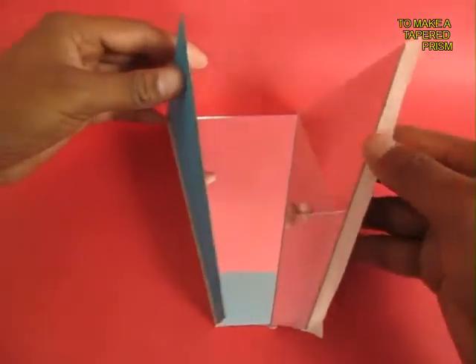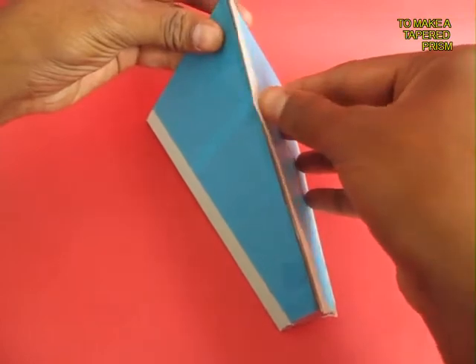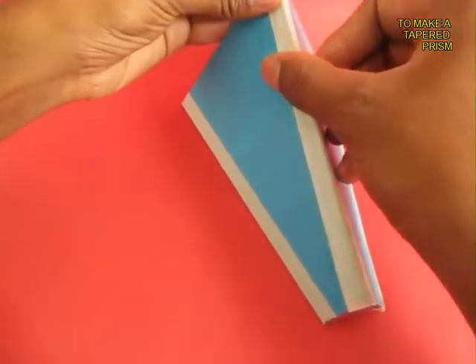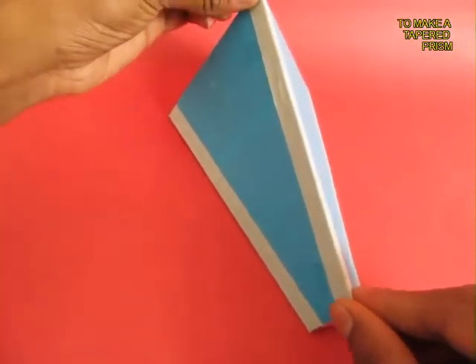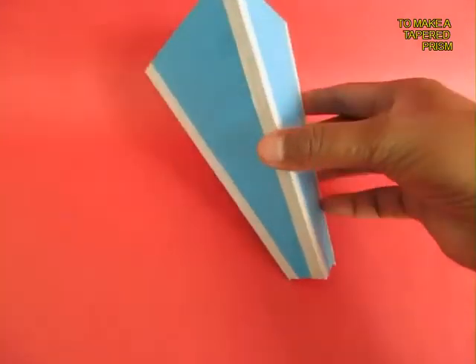Bring the last 2 edges together and tape them. This will become a prismatic shape — a very special kind of prism, it is a tapered prism. You can see a small triangle on one side and a bigger triangle on the other side.